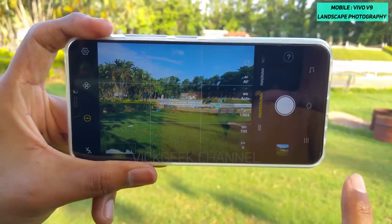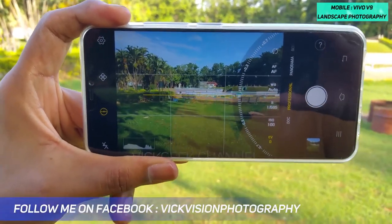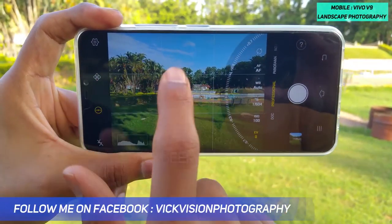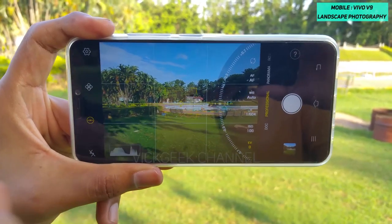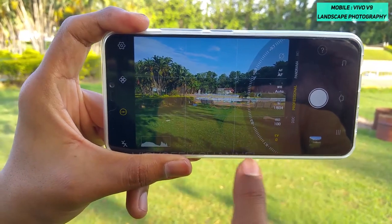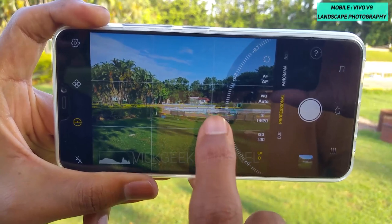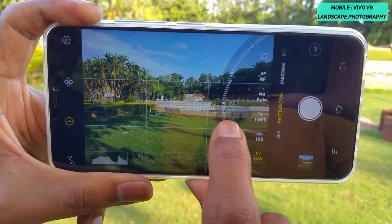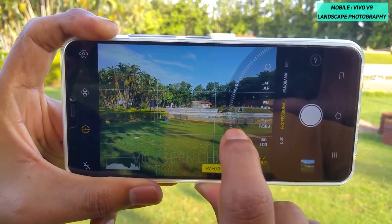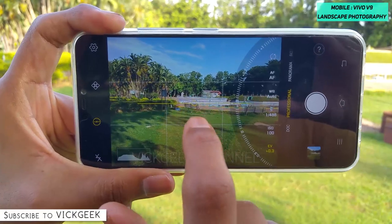Enable the Ultra HD mode, the electro level meter, and the grid lines. Next, you can compensate the exposure. For example, if the foreground element is really dark and the clouds and background are brightly lit by sunlight, tap on the EV and increase the stop to 0.3, 0.5, or 0.7 depending on the scene, and the image gets brighter.